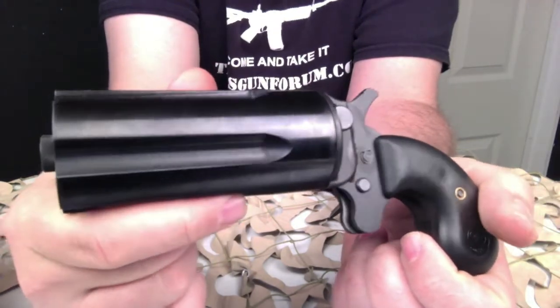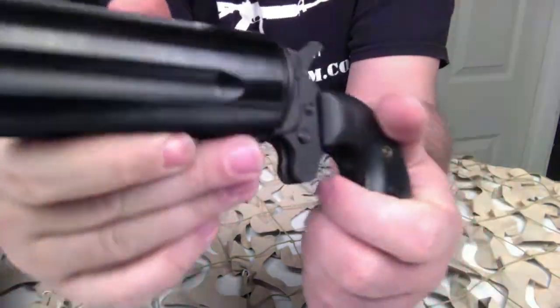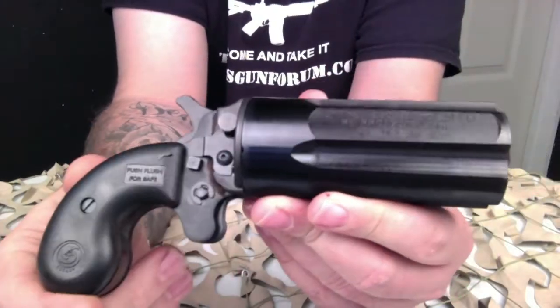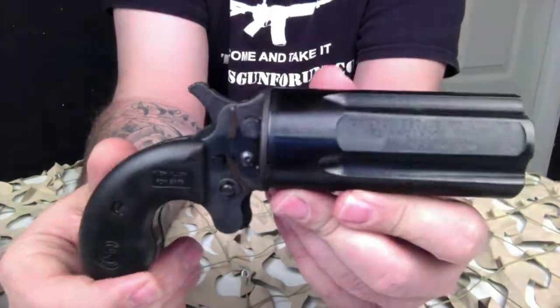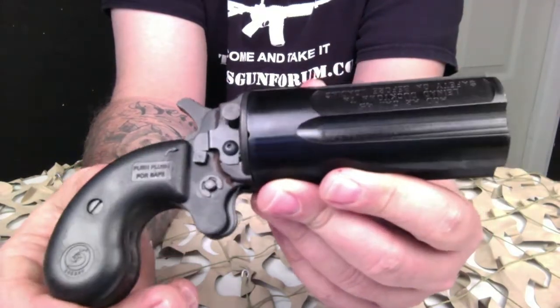They also make this style Derringer pepper box in a 22 Magnum that holds 10 shots. This particular model holds five shots of the 410 shotgun round, and it'll also shoot a .45 Long Colt.